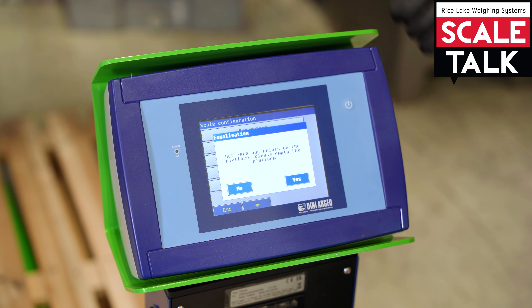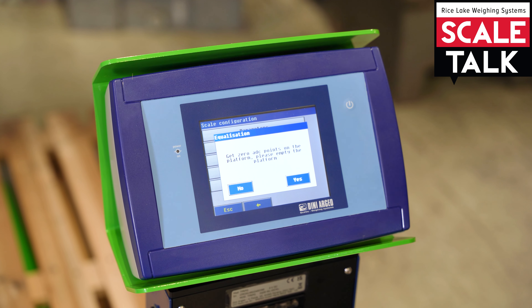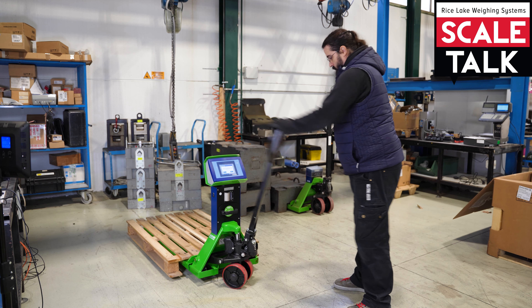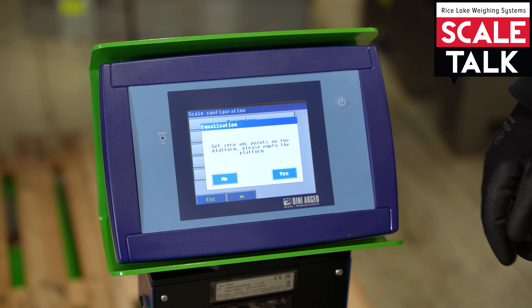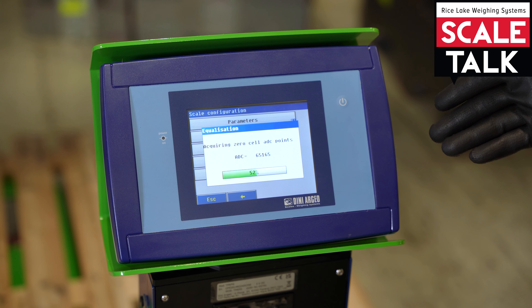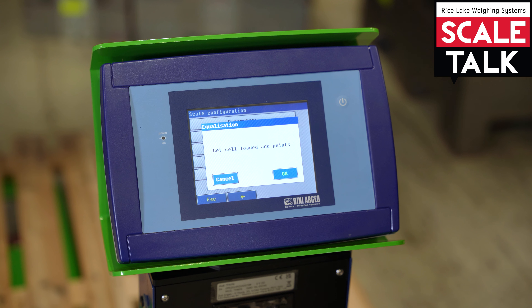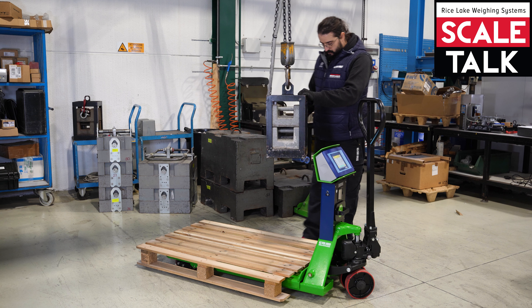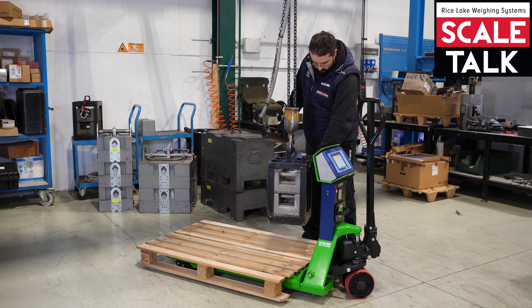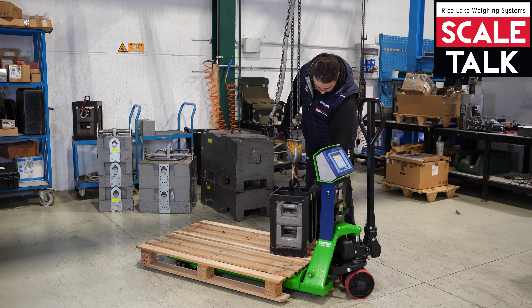Press here to enter the equalization. The indicator will ask if you want to execute a new equalization — confirm. The first part of the equalization is the zero equalization, so we need to lift the fork with the pallet over it. Now that the pallet is lifted, we can confirm and the indicator will acquire the zero.